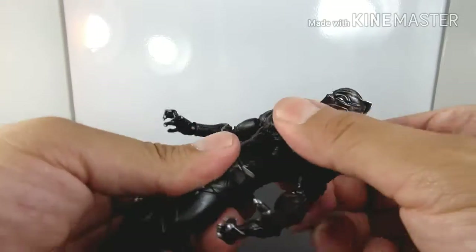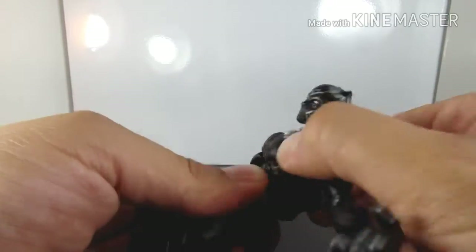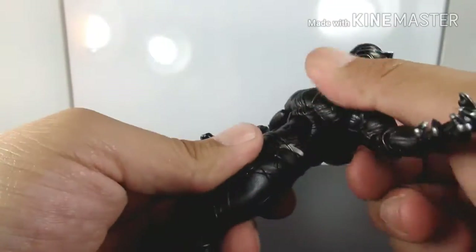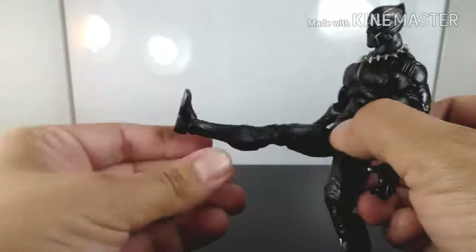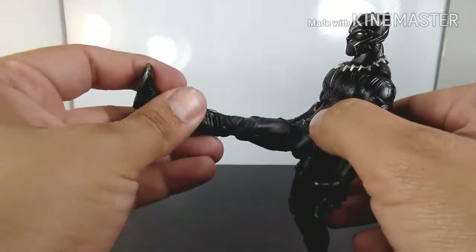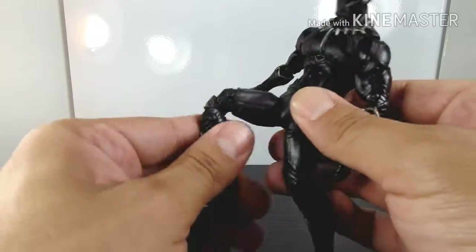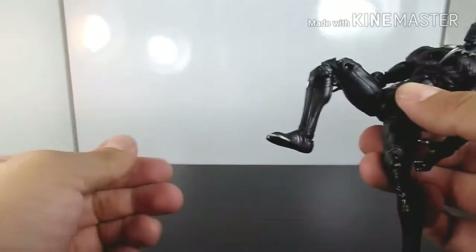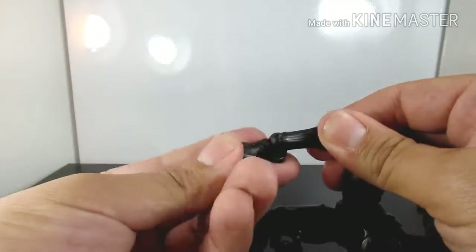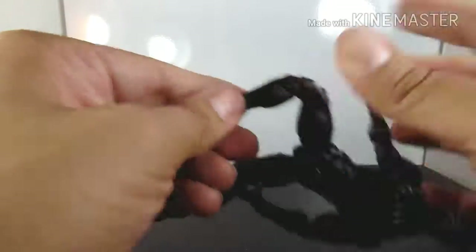He needs to be able to pose like he's gonna scratch people! His torso/stomach does bend back and forth — it makes a clunky noise. He can turn all the way around at the waist. His legs go pretty high up, and they bend well with a thigh swivel that rotates 360 degrees.